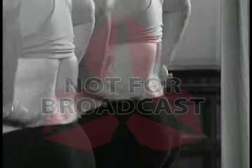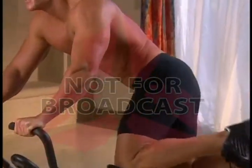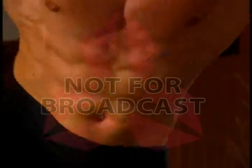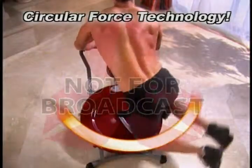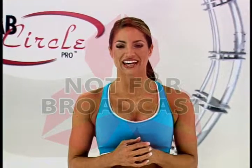Are you struggling to lose those love handles nobody loves? Now there's a machine so advanced it targets your entire core — upper, middle, and lower abs, and even your obliques — all in one circular motion as it aerobically burns fat in just minutes a day.